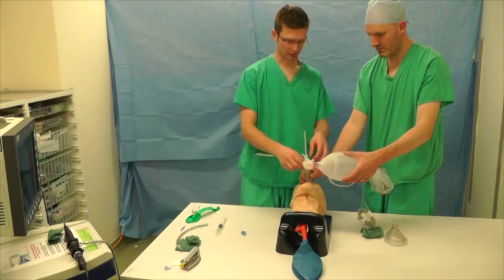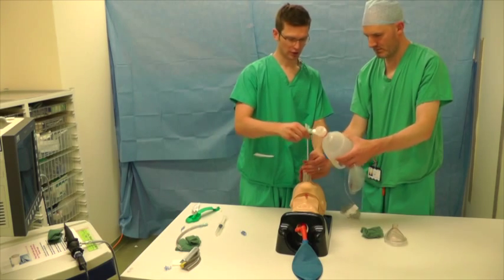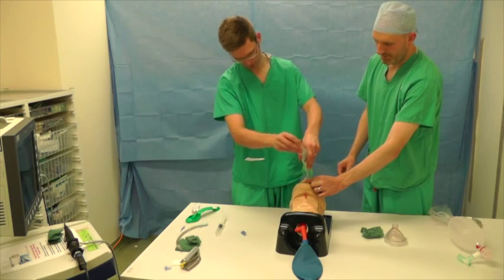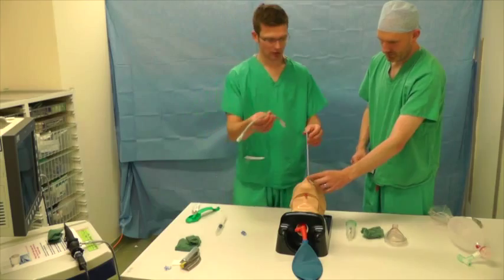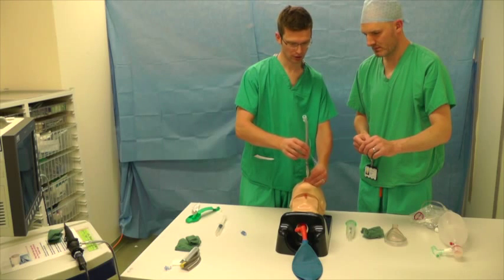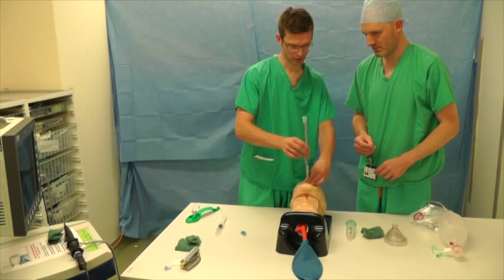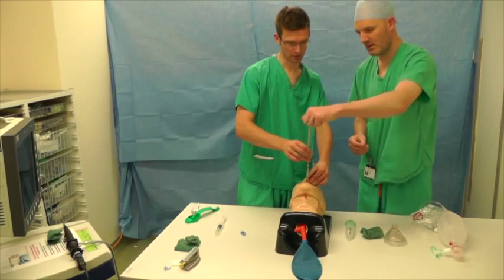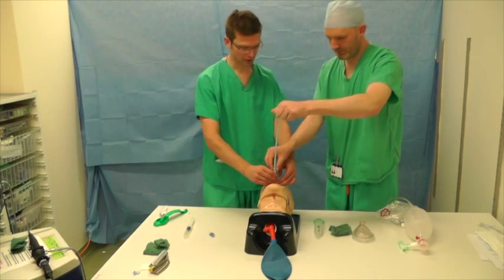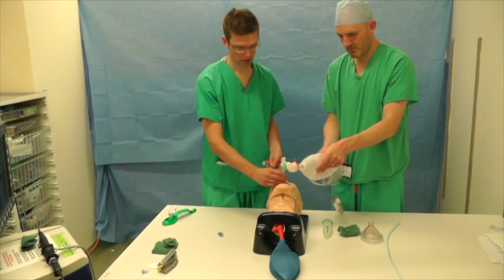Right, okay, so if we just disconnect here we're going to take the iGel out — just hang on to the Aintree if we disconnect this one first. If you can just grab the bottom of the Aintree there. Got it? Okay, great. I've got it. You can come over with the Aintree now. Let's check if you can ventilate. That's fantastic.